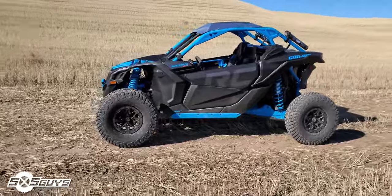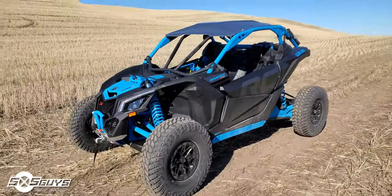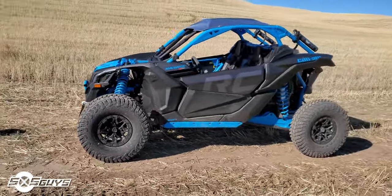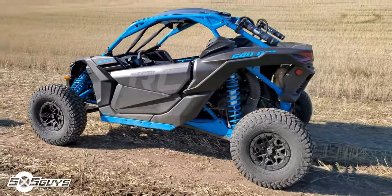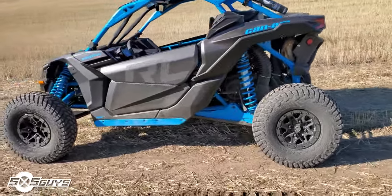All right guys, Ian just picked up this brand new 2019 Can-Am Maverick X3 XRC Turbo R and it's pretty sweet. This is our walk around and first impressions.